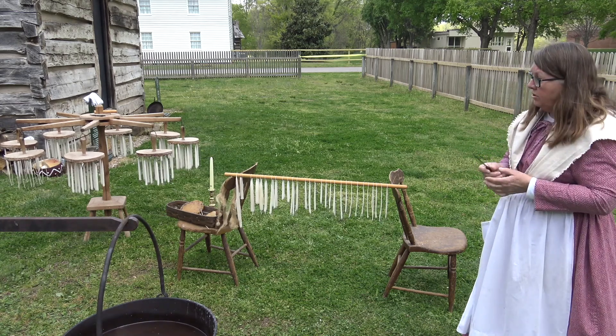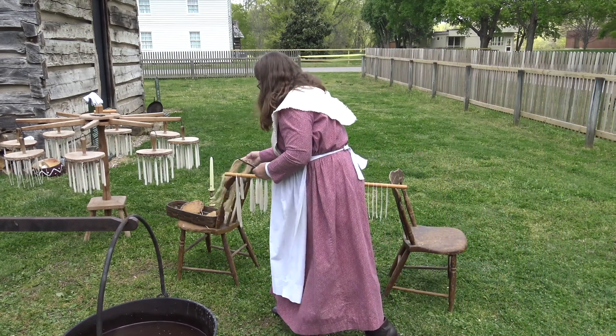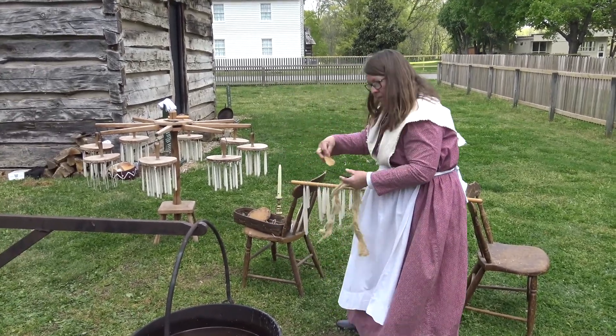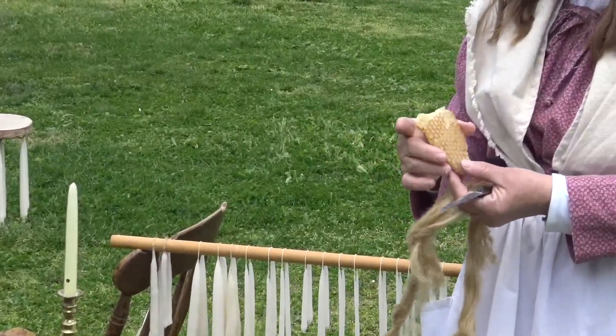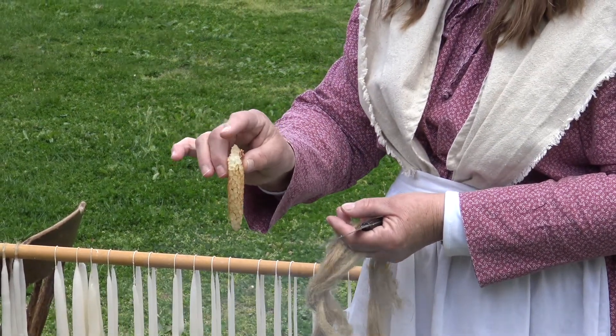A honeycomb is another good source — it's still the very best candle wax of all. And if they could put some of that in with their meat fat, it would make a nicer candle that burned a little cleaner and smelled a little better. That's a honeycomb that will melt down as pure wax.